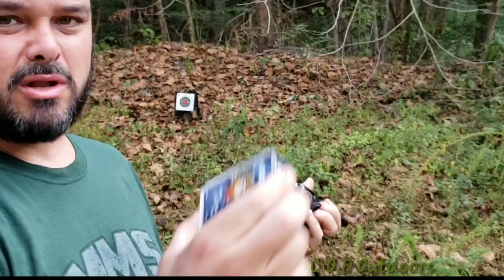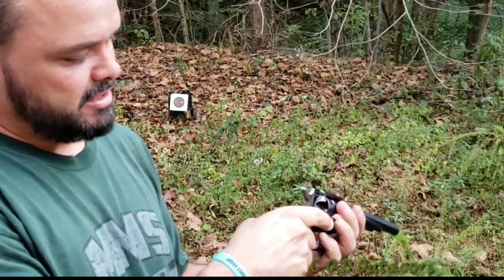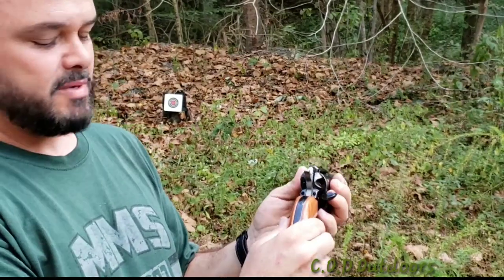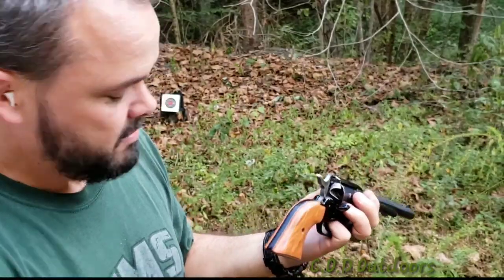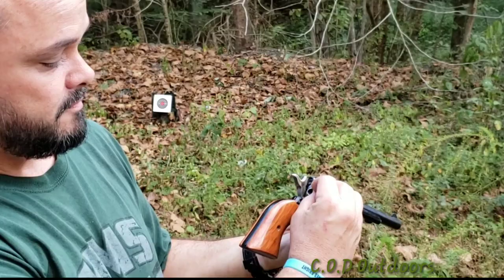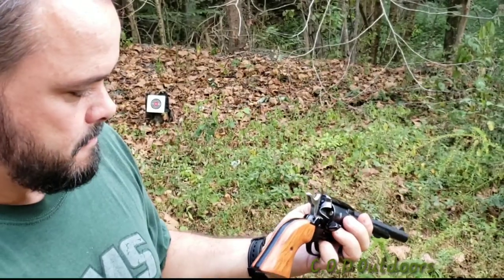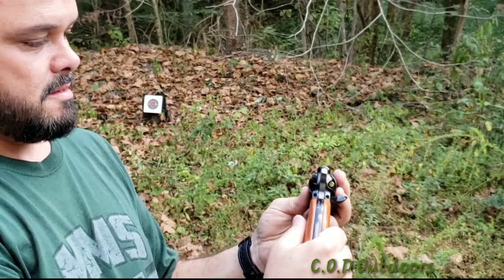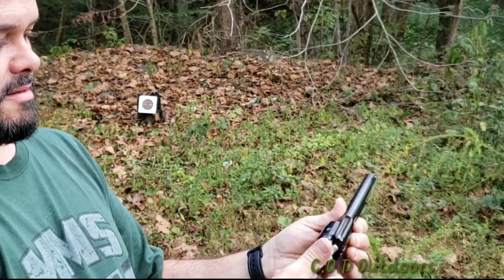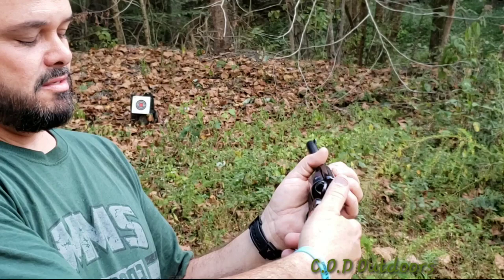The one I'm shooting is CCI 22 long rifle. At this time I'm just loading the gun, putting in six rounds. This is a six-shot revolver — very simple, very basic gun. Single action means with every shot you have to pull the hammer back.